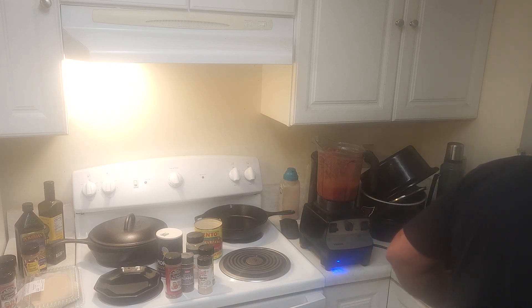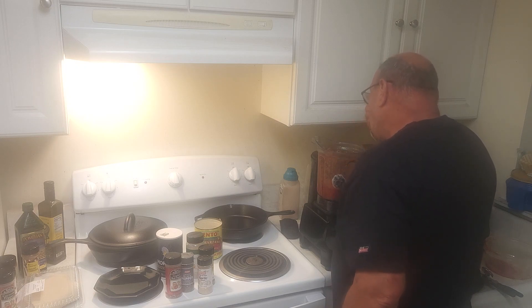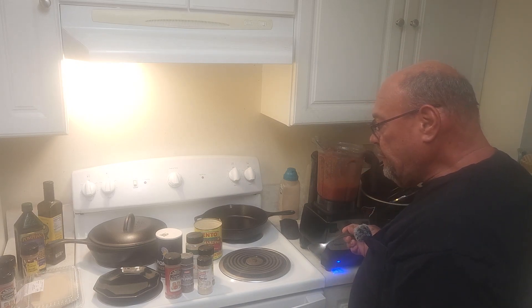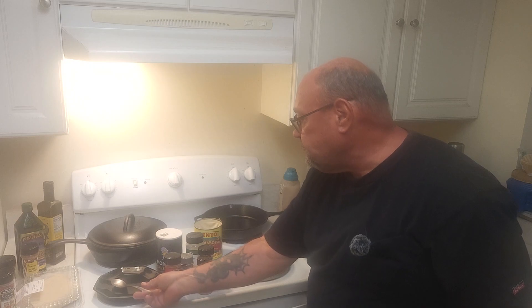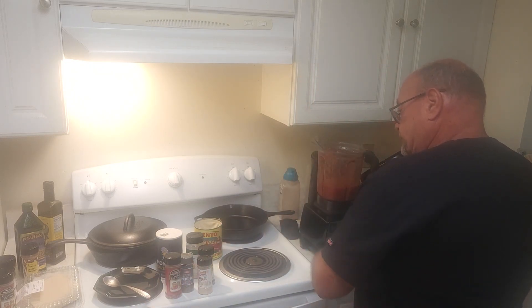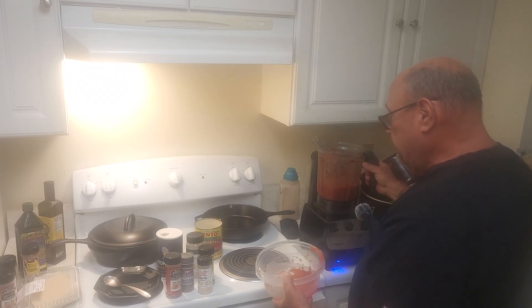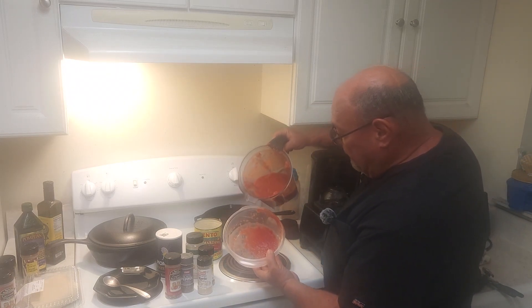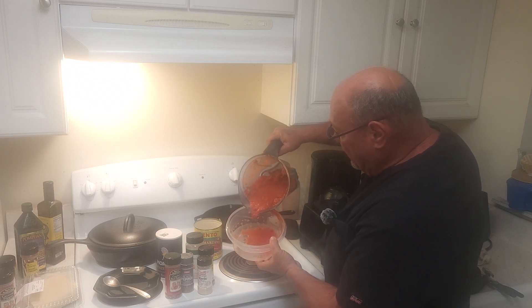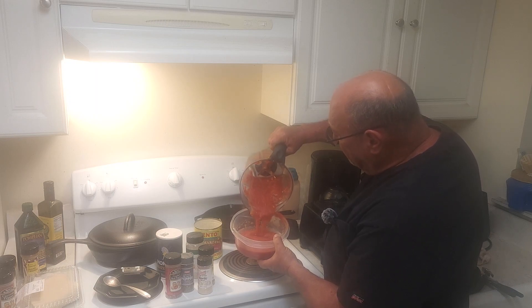Fresh spoon here. Yep, that's it. Pour it back in this container. Still chunky — you can see a little bit of basil dropping in there, a couple little pieces of garlic.